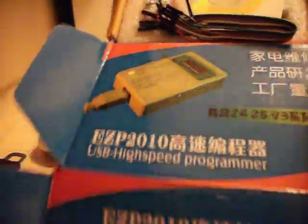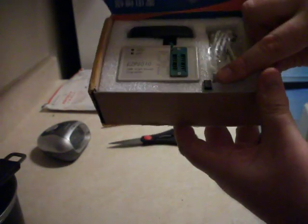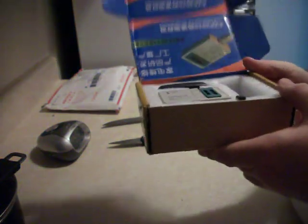That's a burner. This is the Drewmaster video. It comes with wire, and what looks like some sort of CD with software. All the wonderful wiring. They even gave us a complimentary little programming chip. I am excited. And then you have the wire that plugs it in, which is awesome.